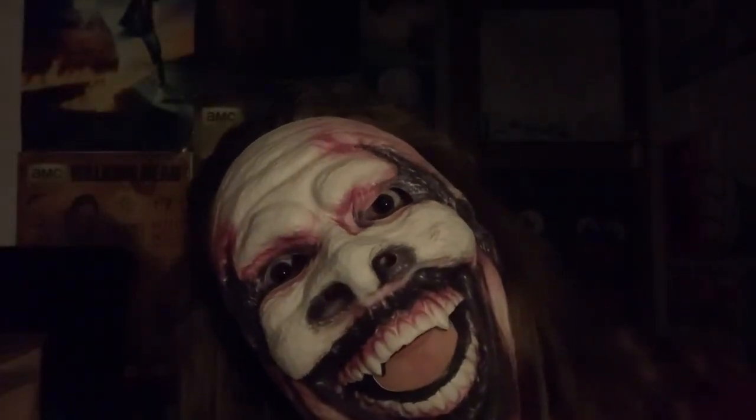Let me in. So here is the Fiend mask on me. I'm not going to be wearing it very long because you guys probably can't understand a single word I'm saying. So here's your action shot — this is me with a Fiend mask. Let me in.